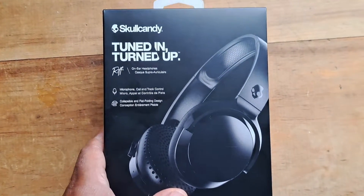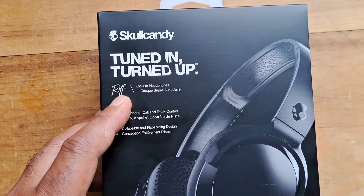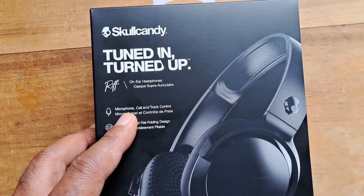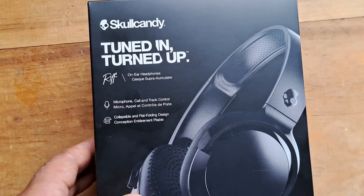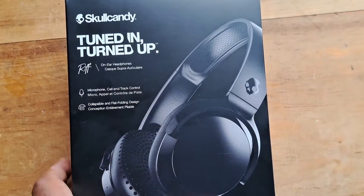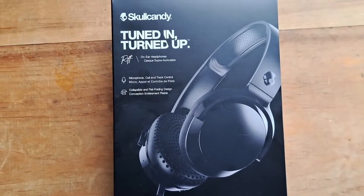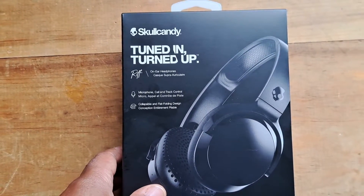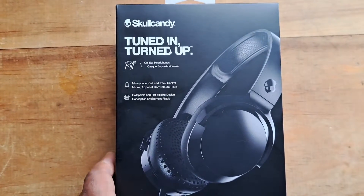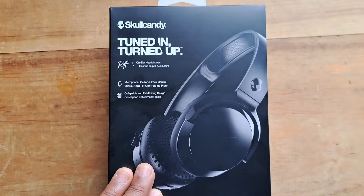This one says 'Skullcandy Tune In Turned Up' and it says 'Riff' — on-ear headphones. It has a built-in microphone, which I don't really need, and then it has a foldable design, which I thought was really cool. I've owned Skullcandy before in the past and I thought it had a pretty good sound. I kind of like the brand — it has an edginess to it.